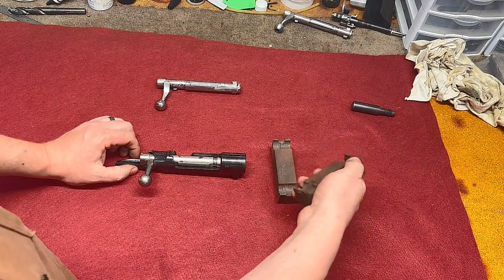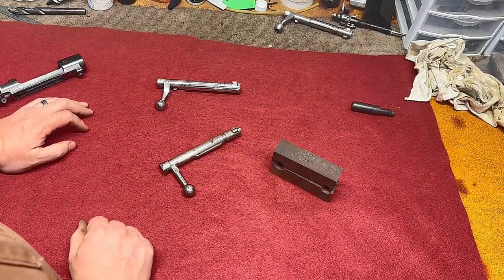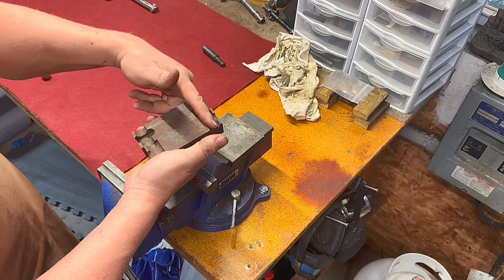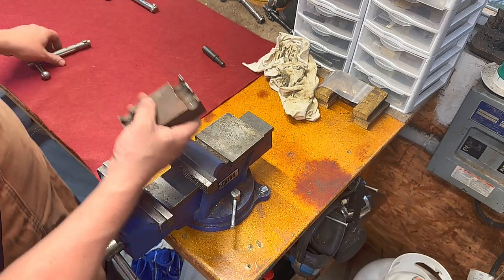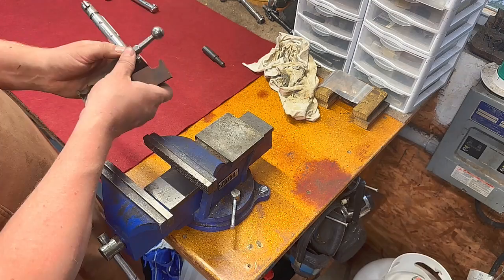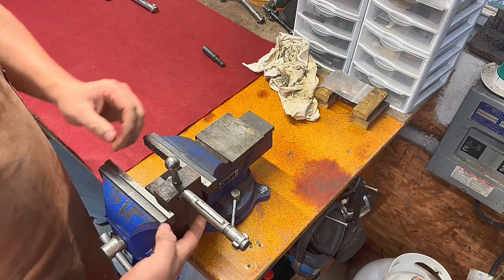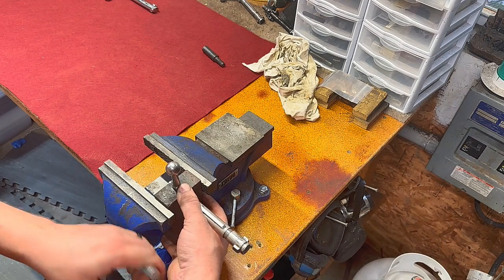Here we have a set of forging blocks and our straight bolt handle, and we'll get it set up and ready to go. This is our bolt forging block — one side I cut so it would fit a Mauser bolt and the other side I cut so it would fit a Springfield bolt. You can see the rear lock and lug fits right in there. It also works as a heat sink as we do this work.